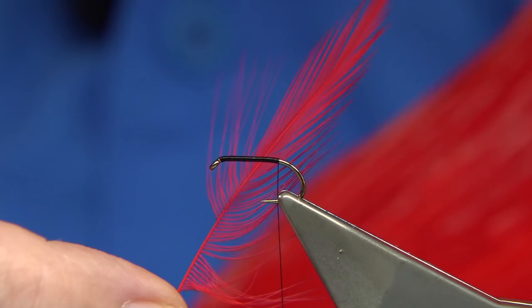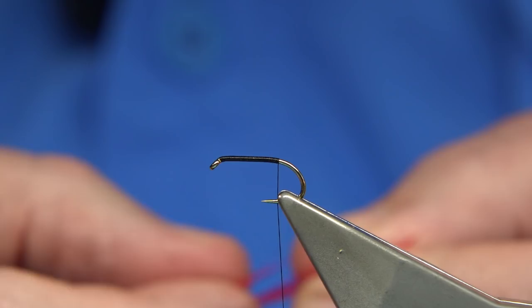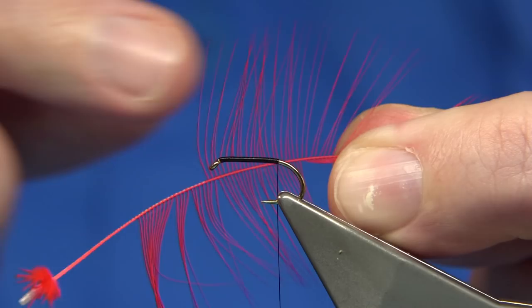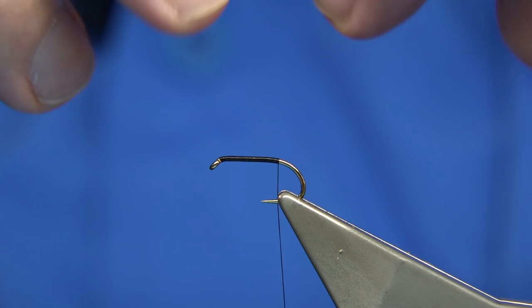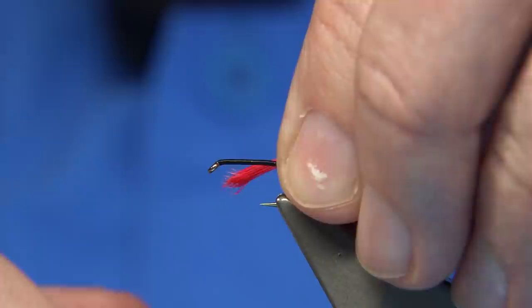I'm going to be using a cock neck — this is basically a dyed fluorescent red, really bright. I'm going to use the small hackles for the throat and the large ones for the tail. So what I'm doing here is bringing out the fibres 90 degrees from the stem; the tips normally line up naturally anyway. Take enough off to form the tail — you're looking for a length around about the length of the shank of the hook.